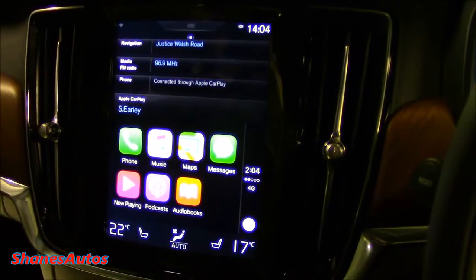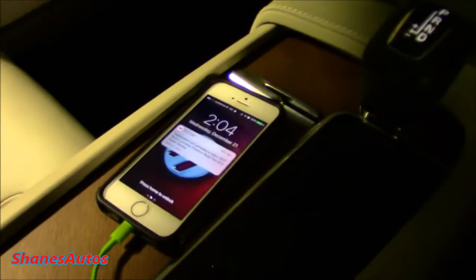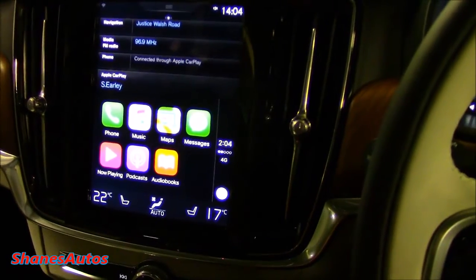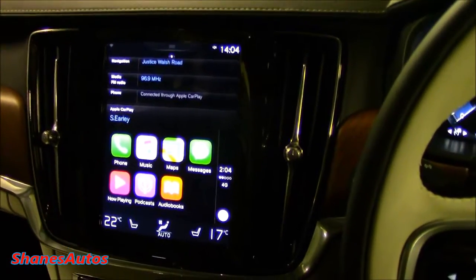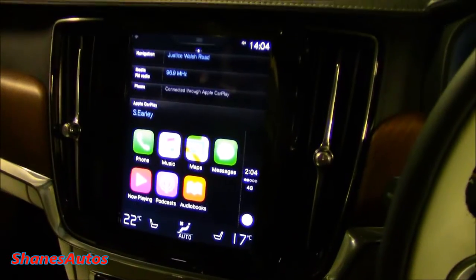I believe next year BMW's new 5 Series will be the first car to offer a wireless version of this. I'm not really too fussed about that — I think the wired connection is fine, and it also charges the phone while it's plugged in, so I'm okay with wired. There are also a lot of other manufacturers adopting Apple CarPlay, including Ferrari, Volkswagen, Audi, Lamborghini, Porsche — basically most of the manufacturers that Volkswagen controls — as well as Volvo, Toyota, Ford, and I'm sure many more will be signing up.